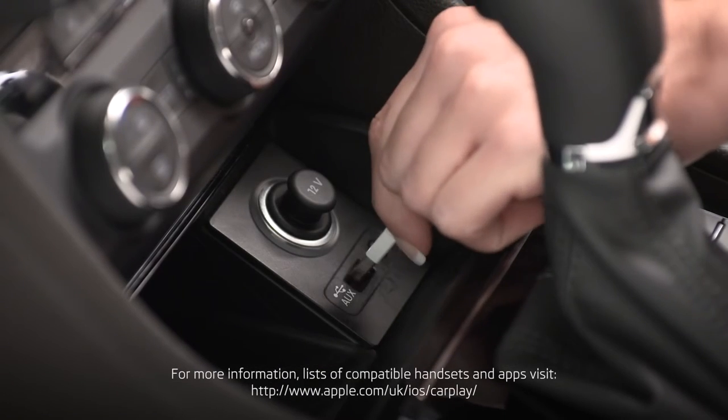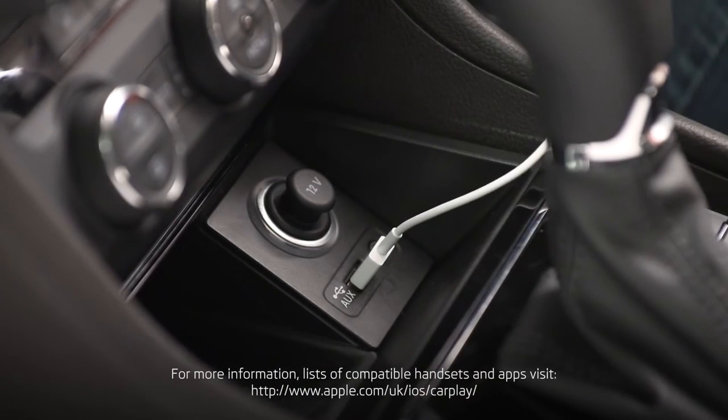You can only connect one device at a time to SmartLink. This means that other devices connected via Bluetooth will be automatically disconnected once SmartLink is in use.